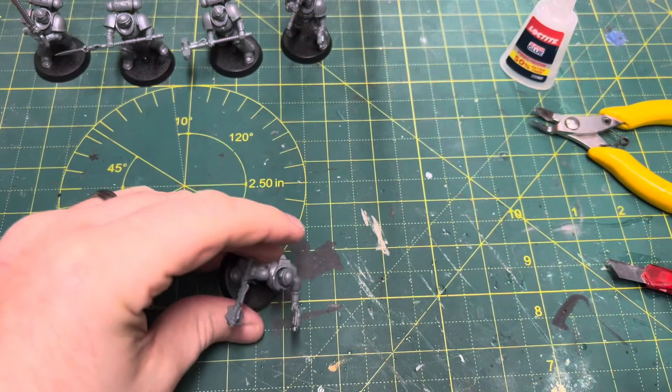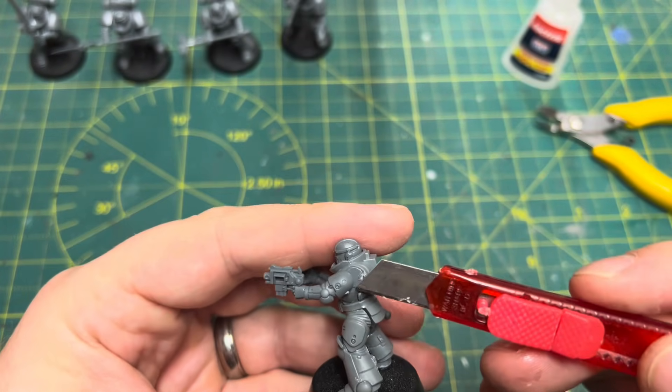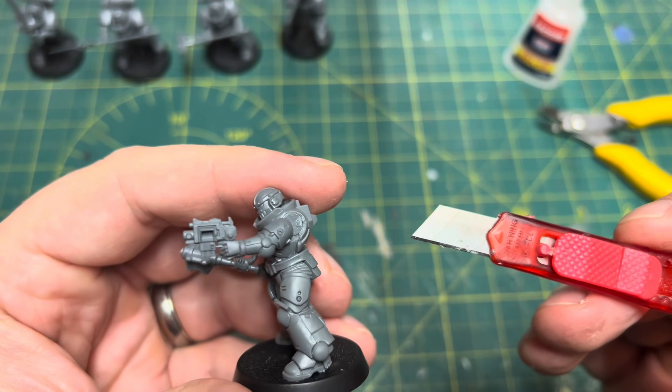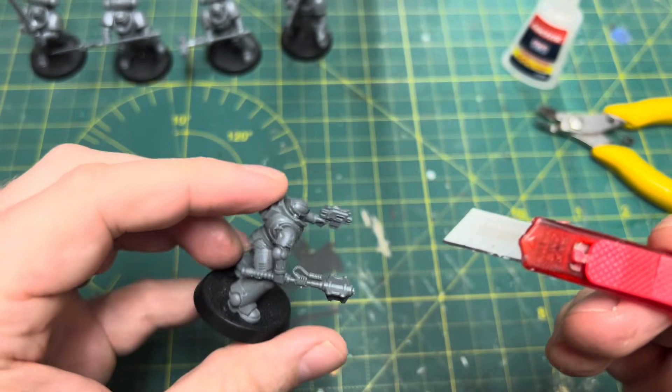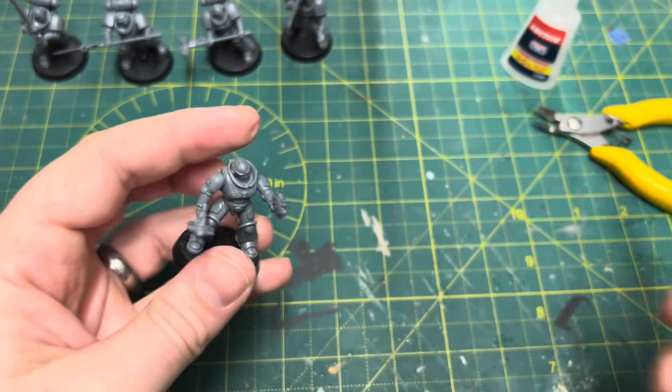If you've enjoyed the content guys, please consider liking and sharing — it really does help the channel to grow, and if you are not already subscribed please consider giving us a sub. Take a look at these up close on a rotating platform in my homebrew chapter colours and do let me know what you think. Thanks for joining me and take care.